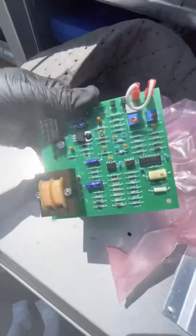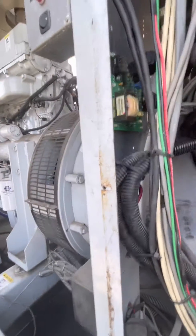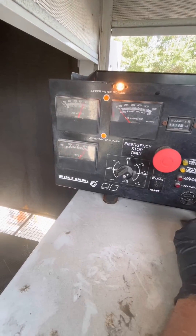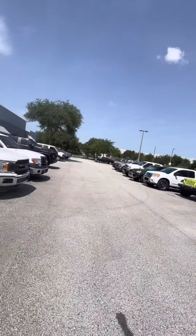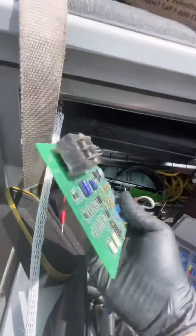That was just a voltage regulator. Let's see if this will do the trick. Let's see how this one goes. I fixed it! You owe me money! So we had a bad voltage regulator board.